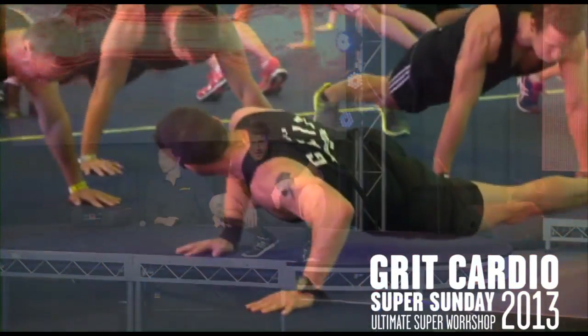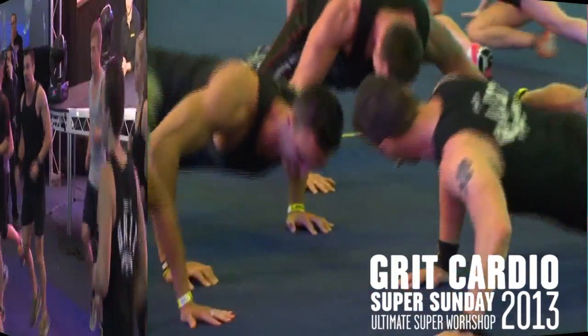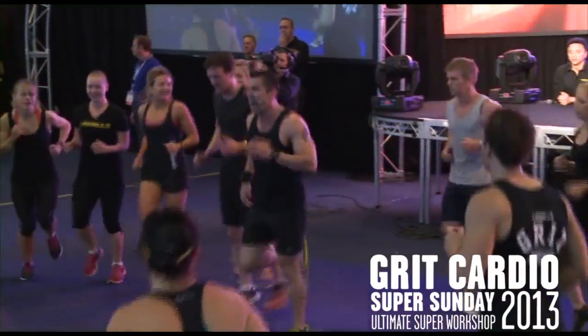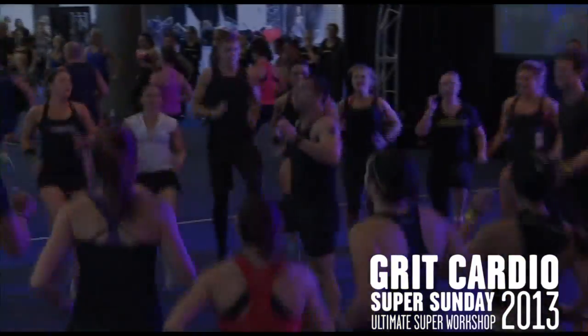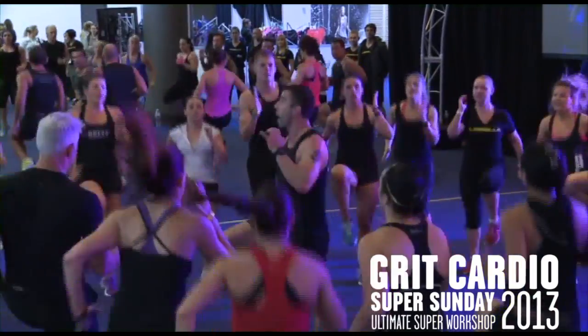Drag that knee up to your opposite elbow. You guys look good. 20 seconds, highly run. Go! 5 seconds. Next move.